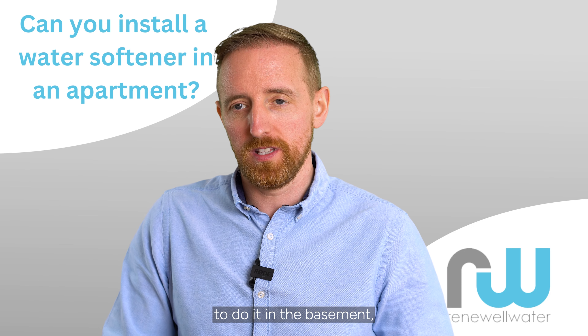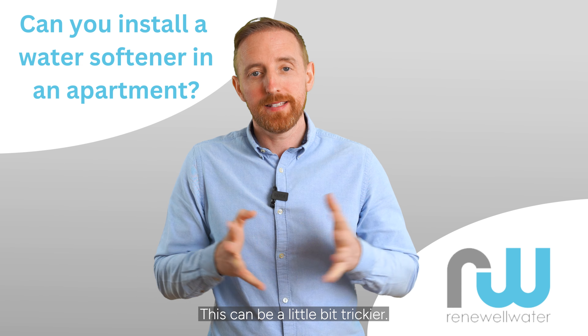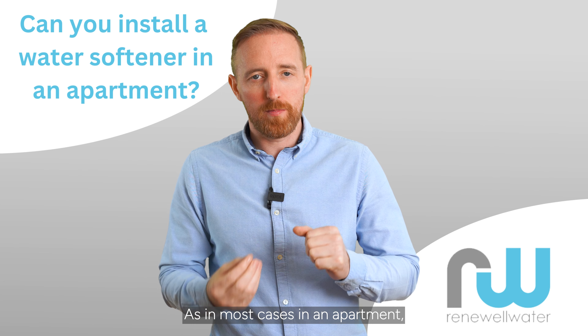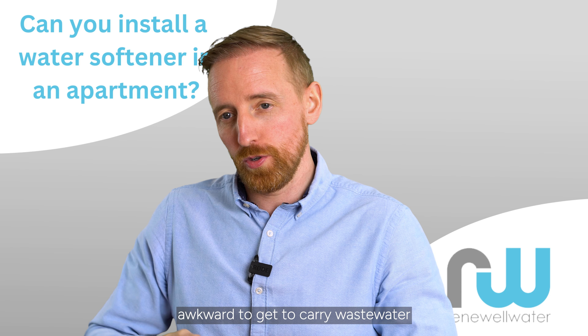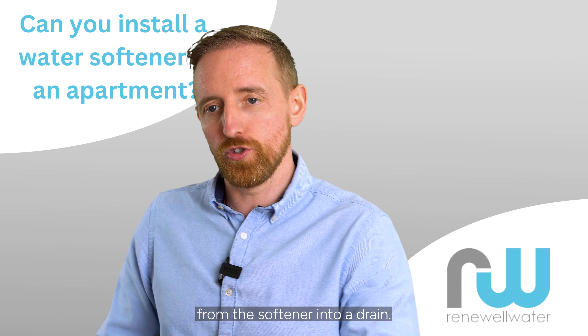If that's not possible to do it in the basement, you have to do it individually in your own apartment. This can be a little bit trickier, as in most cases in an apartment the water rises through a hot press in the center of the apartment, and it can be a little bit awkward to carry waste water from the softener into a drain.